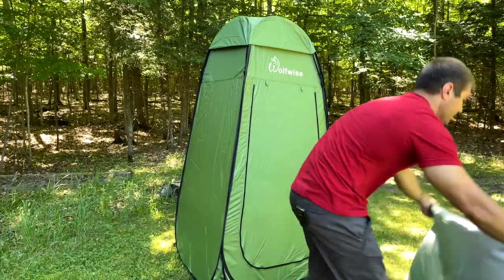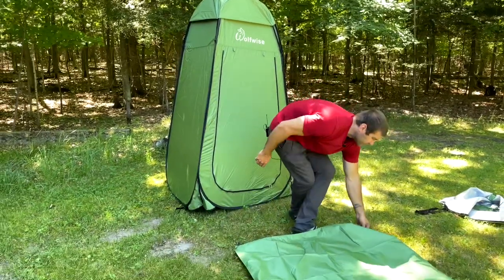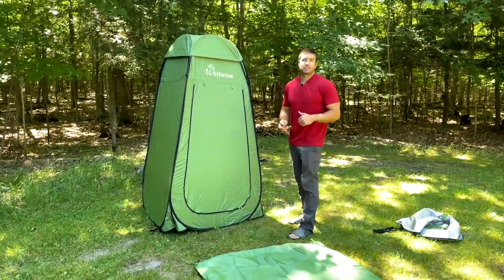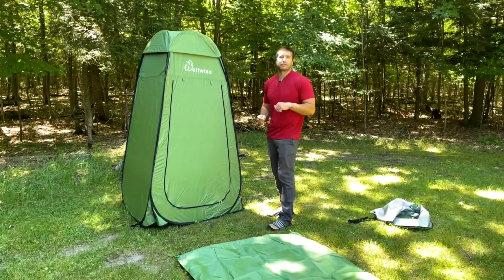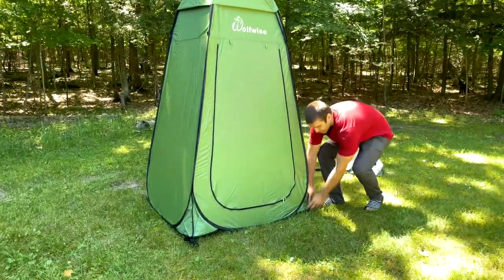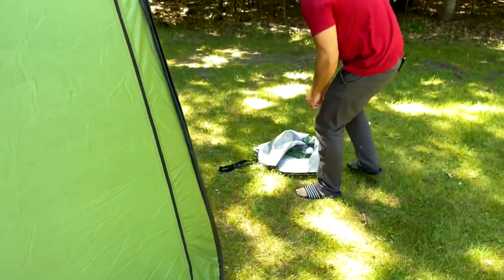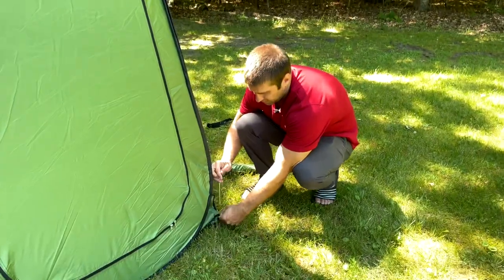Next we'll show you how to set the floor cover up. When you're taking a shower, the water comes down and splashes, leaving dirt everywhere — but with this you don't have to worry about that. That's definitely a good upgrade. We actually went out and bought a tarp for the old one, so having it included is a big plus for us. The tarp is four feet by four feet and you're just lining up the corners with the straps, then putting the stakes in.